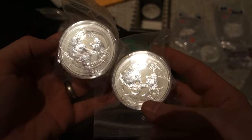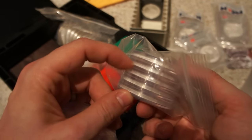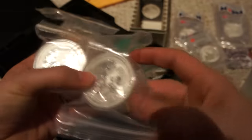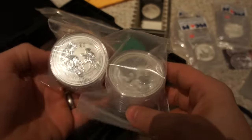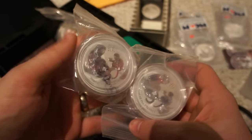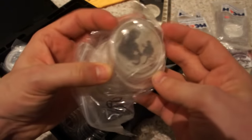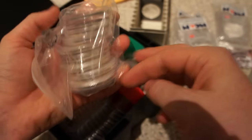I'll definitely hang on to these and probably flip them down the road, hoping for a decent return. I bought 10 of them — they come in rolls of five, two ounces each. If there's any interest, send me a personal message if you're interested in the PCGS pandas or the two-ounce monkeys. I already have a two-ounce set going, and I believe I've already picked one up — there it is, part of my two-ounce set.